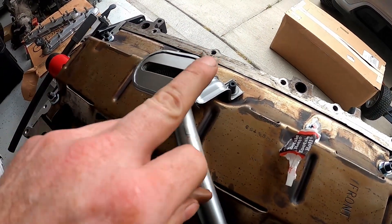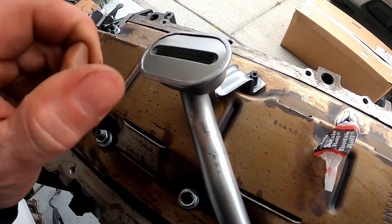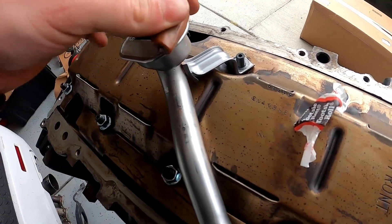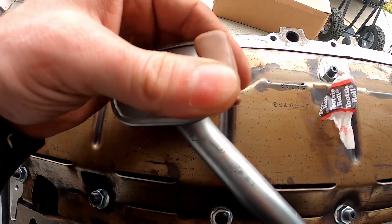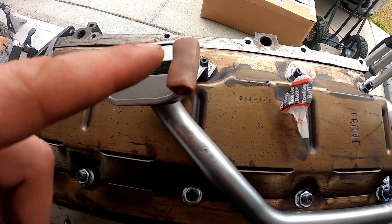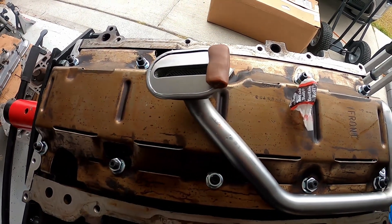I forgot exactly what the clearance needs to be between the pickup and the oil pan — maybe a quarter of an inch or something like that. You certainly don't want it completely up against the oil pan. I'm going to go ahead and place it at its highest point and see where it lands. After I'm done, I'll clean up everything to make sure there's no residue, which typically there's not.